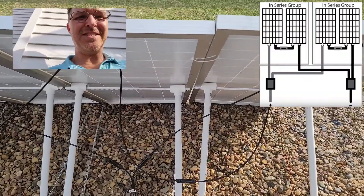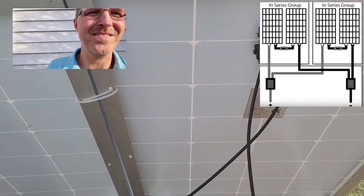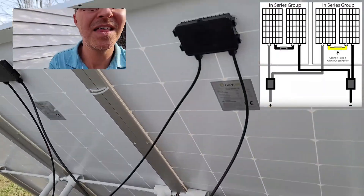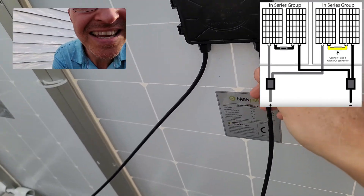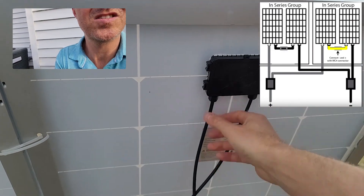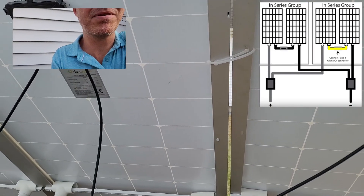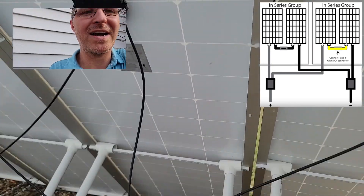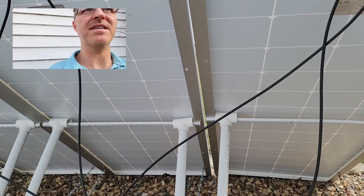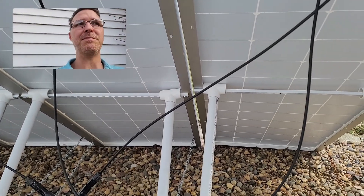As you can see with these two panels right here, there is a wire connected to this panel — I believe this is the positive being connected to the negative of this panel, and that pretty much makes this one giant panel. What it does is it doubles the voltage of the panel; it keeps the amperage the same but it doubles the voltage.